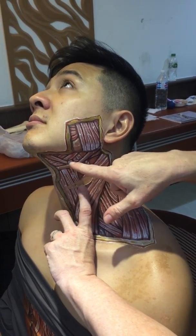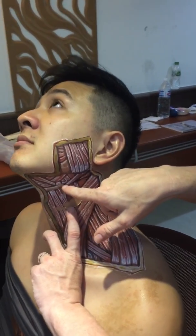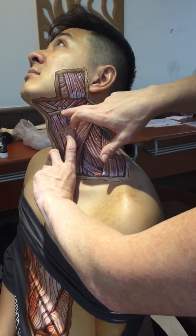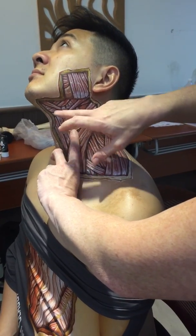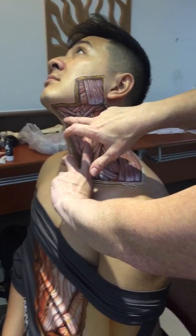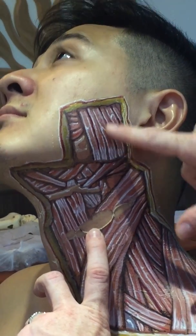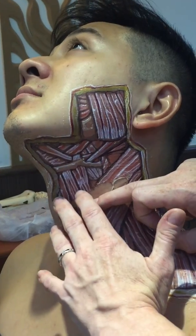For the suprahyoid region, the digastrics are seen here — the anterior belly and posterior belly of the digastric. You can see how that connects to the mandible here and also to the mastoid notch as we come backwards. The hyoid is actually a fascial sling where the digastrics attach, helping to coordinate jaw and hyoid movement. You can also see the mylohyoid, which goes from the hyoid bone up to the jaw to help with the opening of the jaw, and the masseter opposes that by helping to close the jaw. You can also see the infrahyoid muscles that pull the hyoid down.